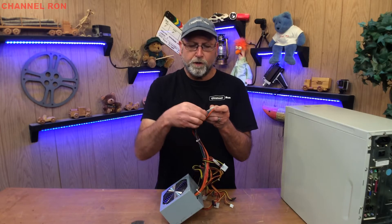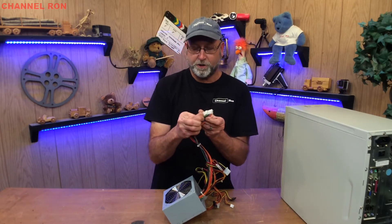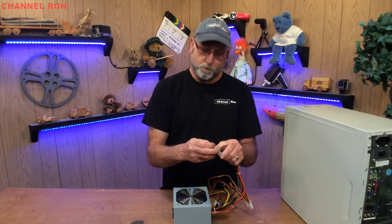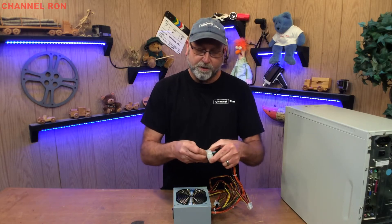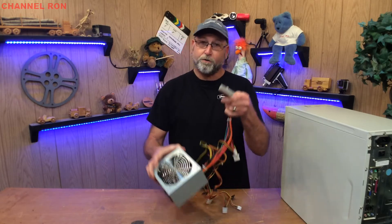What you need to do is locate the green wire and the black wire right next to each other. Once you've done that, you're going to take a little piece of wire and you're going to short those out. When you do that, that's going to tell the computer power supply that it is ready to turn on.